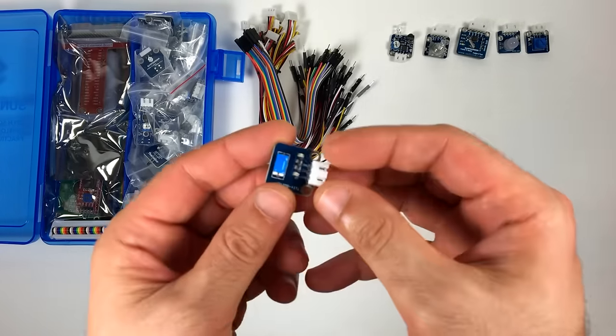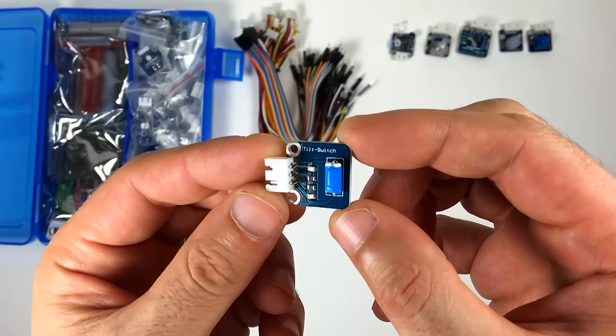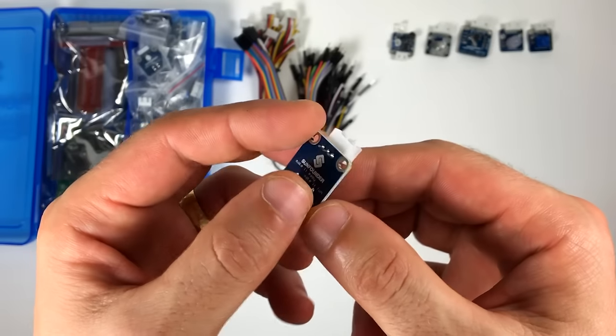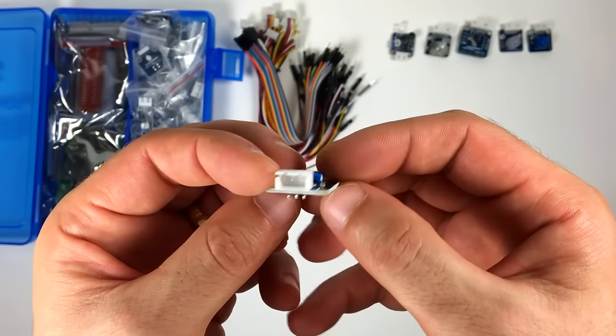This right here is a tilt switch. There's a little conductive ball inside the blue casing. When it tilts to either side, the ball bridges the connection between two contacts. The module outputs a high signal when the sensor is level, but when it's tilted, the signal goes low.